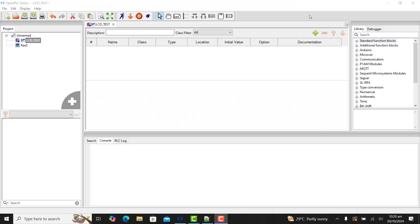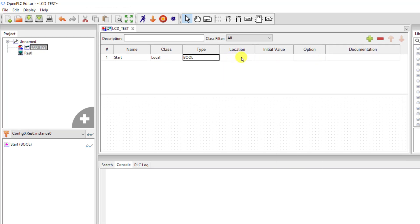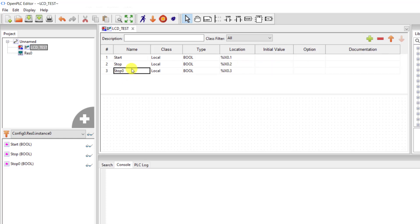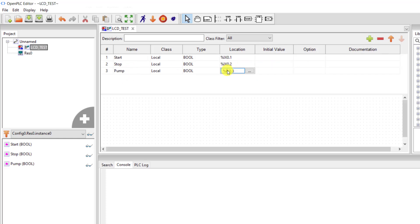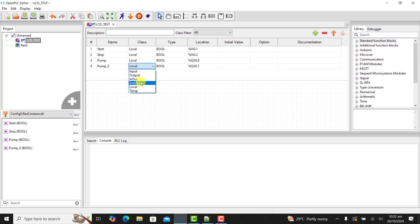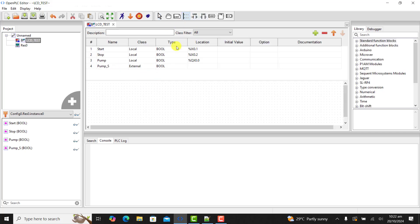We will move on and write our code. We will now do a variable declaration. Our first variable to declare is 'start', assigned to Q0.1. Then 'stop', assigned to Q0.2. Then we have our 'pump', assigned to Q0.0. And then we have our 'pump state', which will be external, because we need to read it from our sketch.